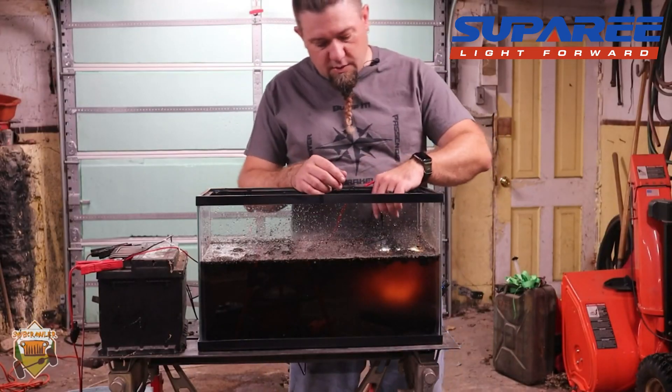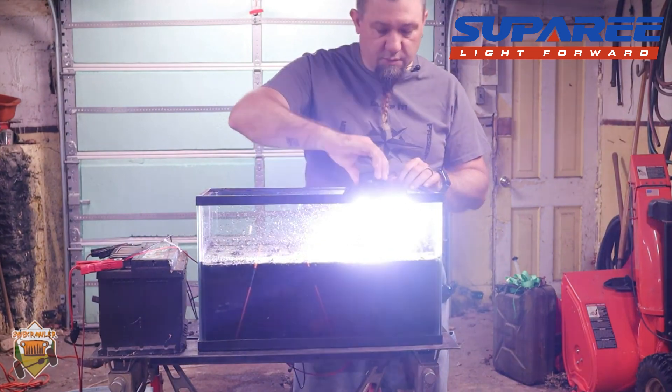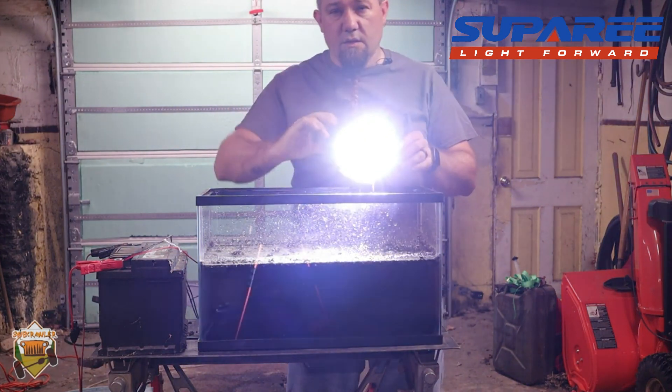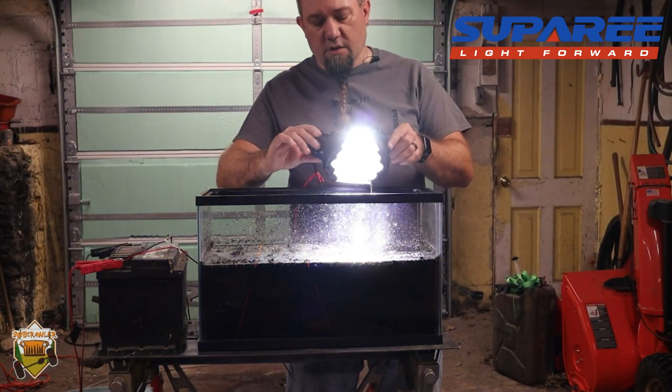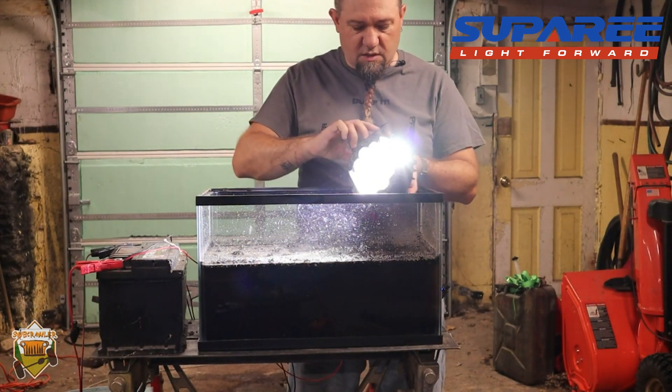There's the light still shining bright. I think it's holding up pretty well to my testing. It's only been in there a minute or so — maybe more like a couple of minutes — just long enough to get some footage. Bright as ever. Now it's muddy and it's still on.